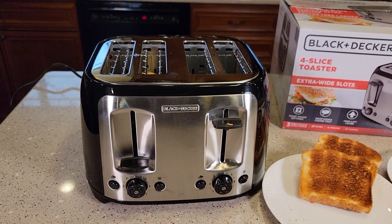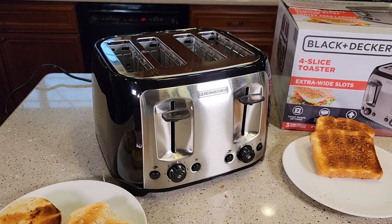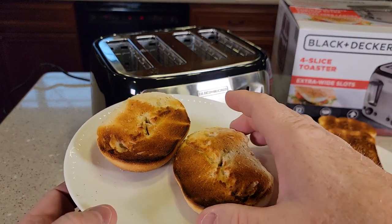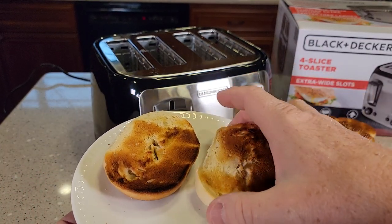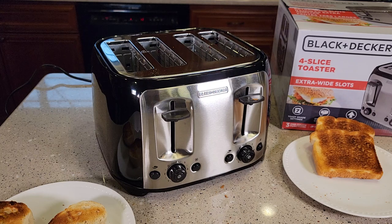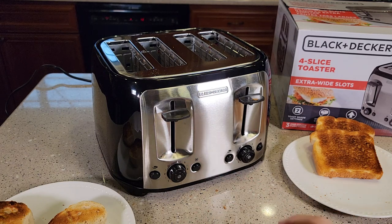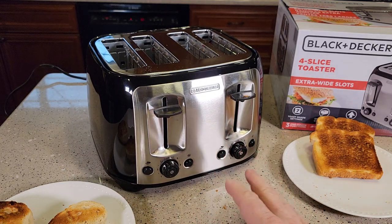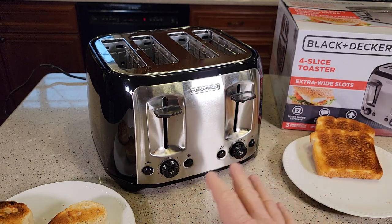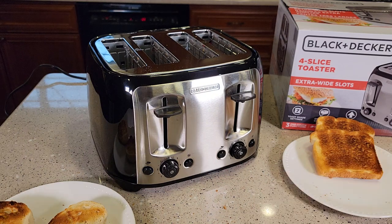I can tell already that the bagel is probably a little overdone. The bagel popped up — those handles are really hot. The bagel wasn't quite as even; down at the bottom it was a little light and up at the top it was really dark, same with the back side. Walmart had other toasters — they had a Farberware with a touch screen, though I'm not sure I need a touch screen for a toaster. Cuisinart sells a really good one on Amazon but it's quite a bit more expensive. For $24 this seems like a pretty good price point. It does seem a little cheaply made, but as long as it lasts I think it'll be a good toaster. Thanks everybody for watching.